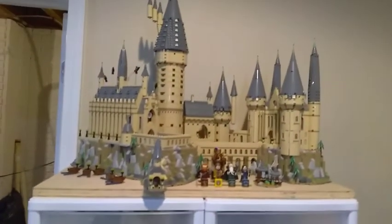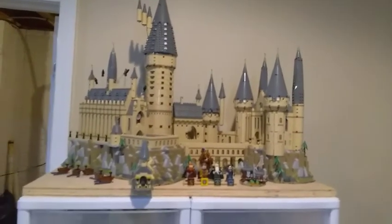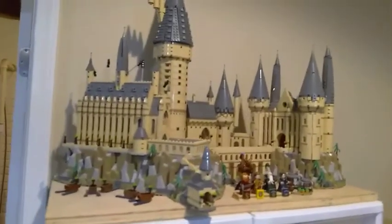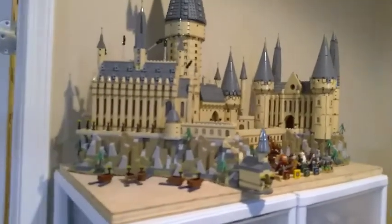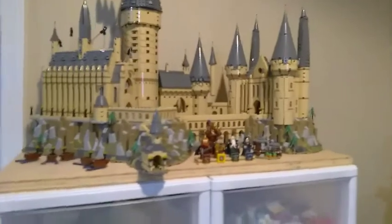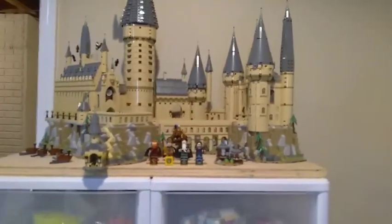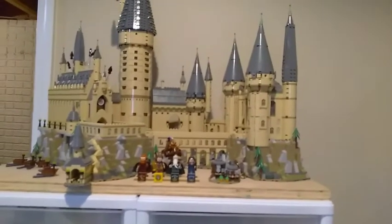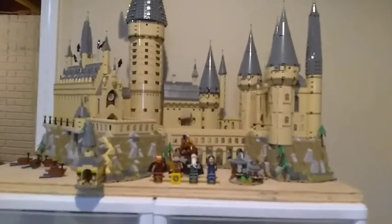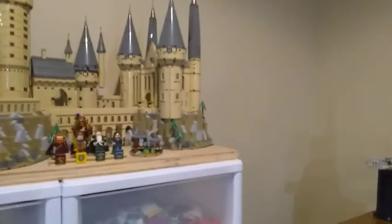The first set I'd like to show is the Hogwarts Castle, probably my favorite of my collection. This thing is massive — 6,000 pieces. It is a beautiful display piece and I'd like to do a review of it in the future, especially showing the vignettes of different scenes from the movies in the back. It was a lot of fun to build, having some nostalgia reliving those scenes in the process.